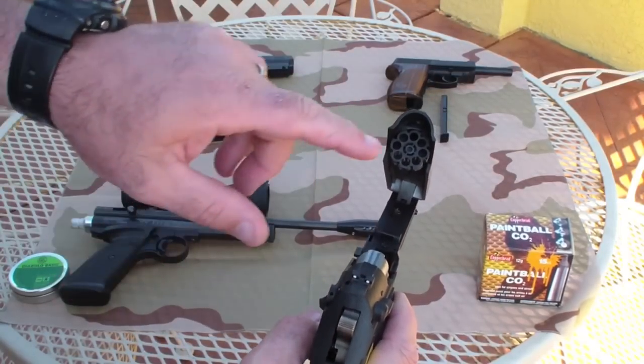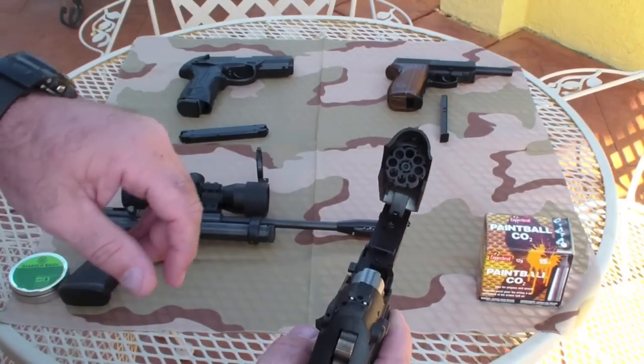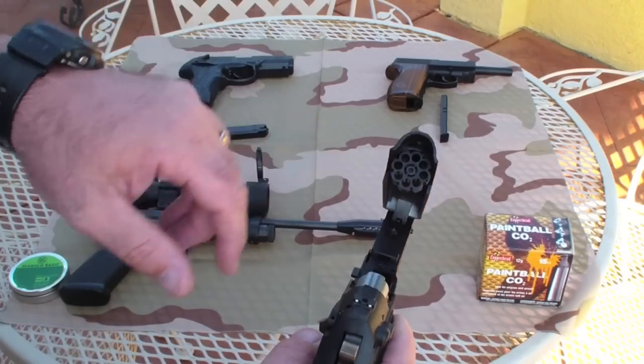It takes an 8-shot rotary magazine and it shoots pellets.